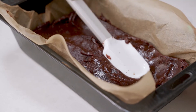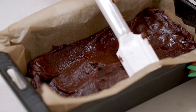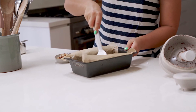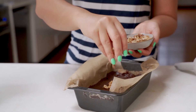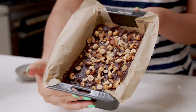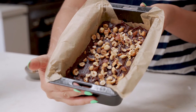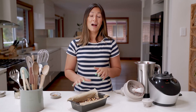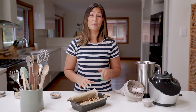Press it down nice and evenly in the tin and smooth off the top. I'm going to finish off by decorating with some toasted hazelnuts. You could do the same, or you could use something else — any sort of dried fruit or nut would do just perfectly. We used peanut butter today, but you could use any type of nut or seed butter. This can now go straight into the freezer just to set for an hour or two. After that, it'll be ready to slice up and serve straight away.